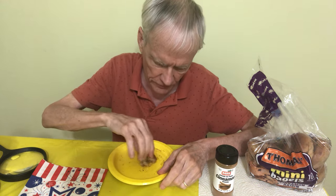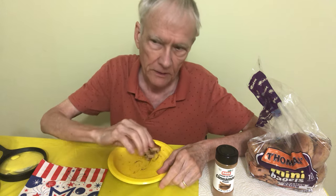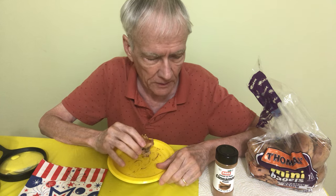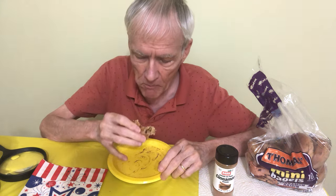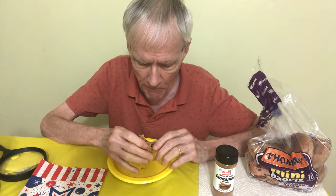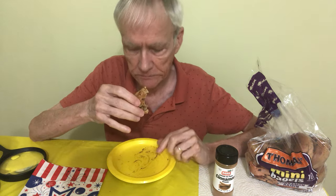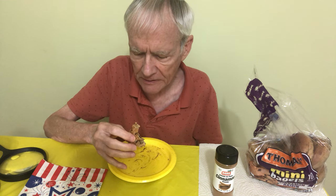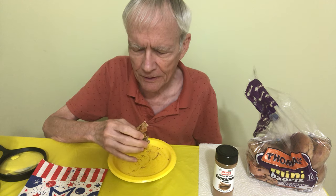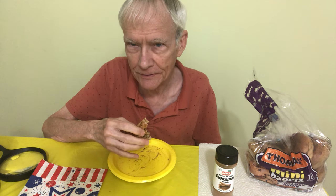I don't think there's anything wrong with cinnamon, as opposed to sugar. Sugar, of course, is unhealthy, especially in large quantities. But I don't think there's anything wrong with cinnamon — I think it's healthy. And when you toast them, it gives them that sort of crunchy thing going on.